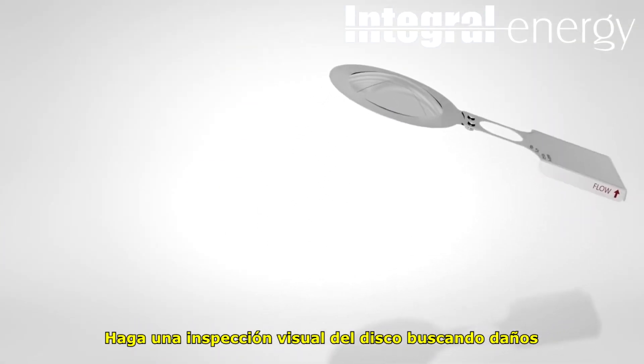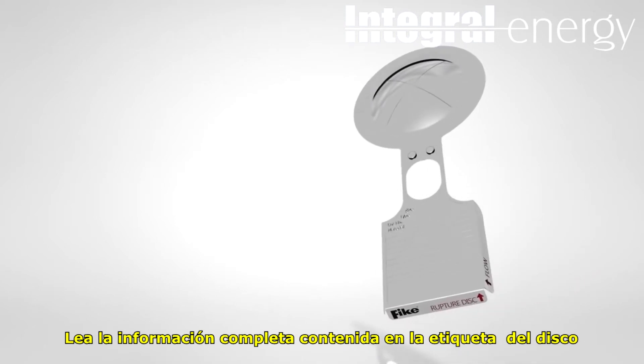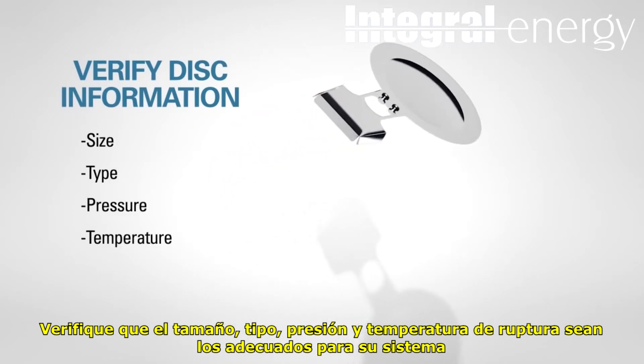Visually inspect the rupture disc for shipping damage. Read the complete information contained on the rupture disc tag. Verify that the disc size, type, pressure, and temperature are correct for your system.